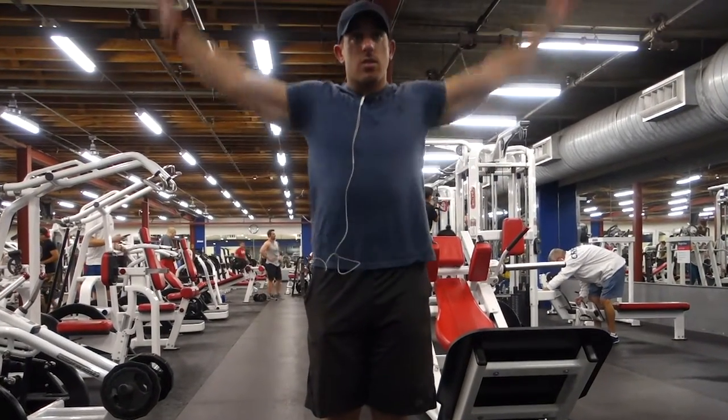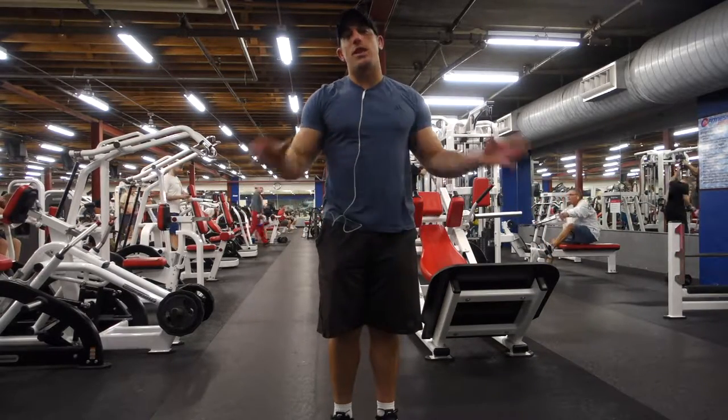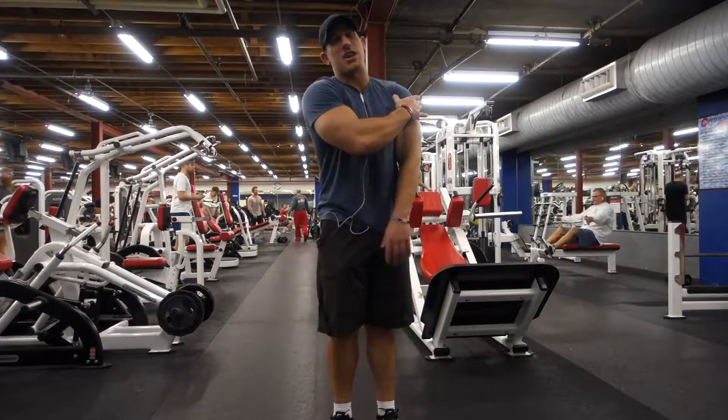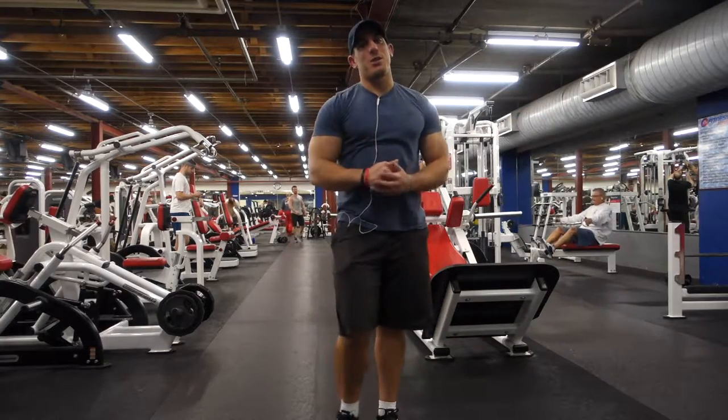Now, if you feel pain doing that, go see a doctor — you might need surgery. If you feel pain doing that, you shouldn't be doing any weight loading. You should just literally be trying to move the shoulder, maybe do a myofascial release with a lacrosse ball. But if this is hurting, you probably have to go see a doctor.